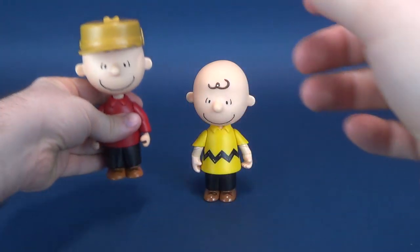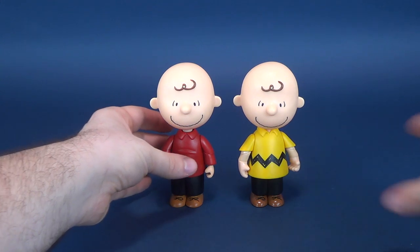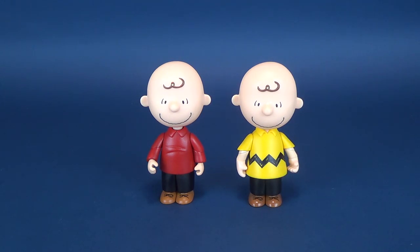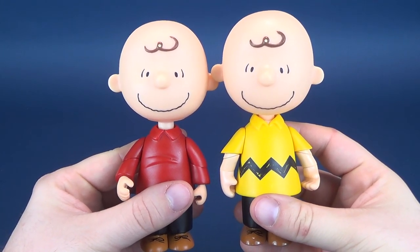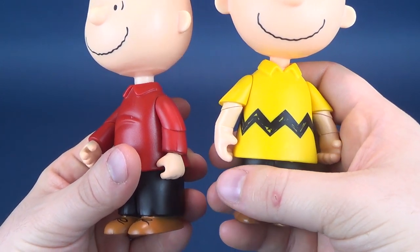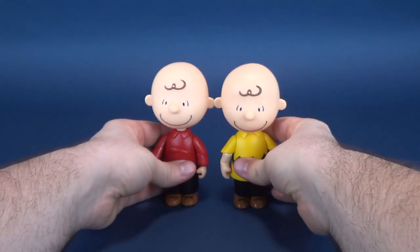As promised, here are some size comparisons. We'll put him next to his outside self and go ahead and take his hat off to show you that the figures are exactly the same — well, not exactly the same. The torso is the same. The sleeves are different, and the heads are exactly the same. In fact, looking at them side by side, you would think it was just simply a repaint. The only thing they've really done differently is the arms, and I'm sure the arms have carried over from other figures. Here you have sleeveless Charlie Brown, but the faces are identical.